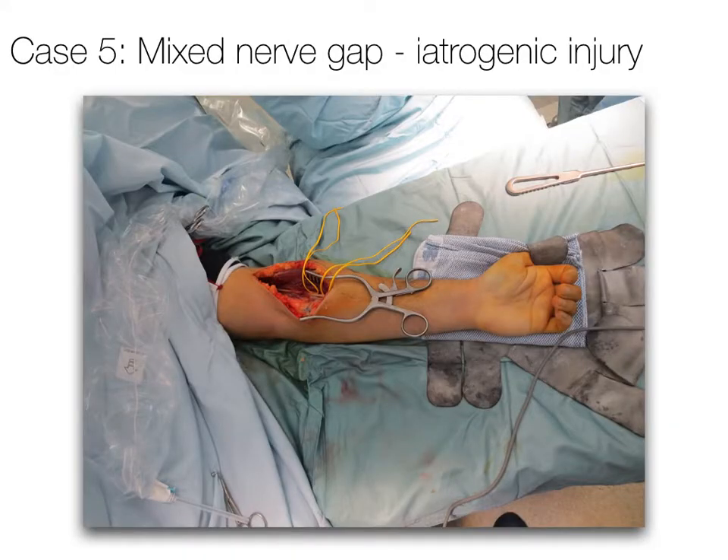The first case presents an iatrogenic injury affecting the radial nerve just distal to the elbow. The patient had tennis elbow, which was treated with an endoscopic debridement and release. The patient presented with absent function in the posterior interosseous nerve, absent sensation in the superficial radial nerve, as well as pain.